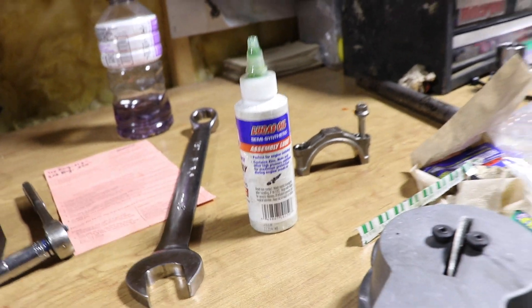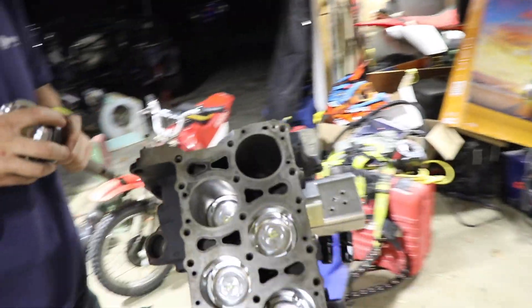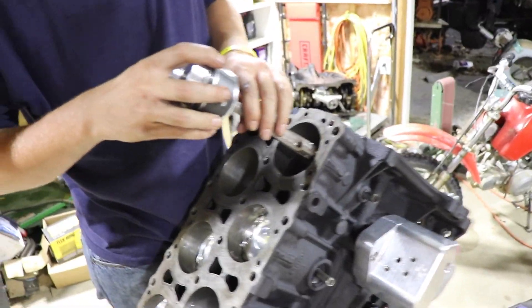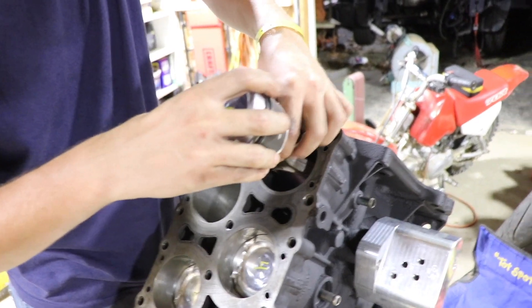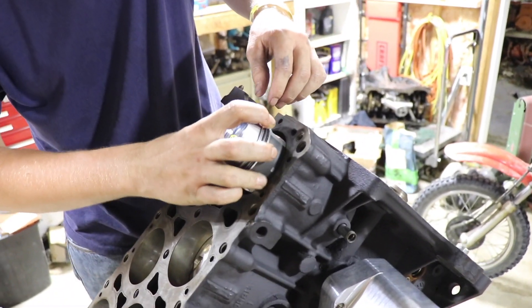We're running ARP rod bolts on the stock connecting rods with the JE pistons.